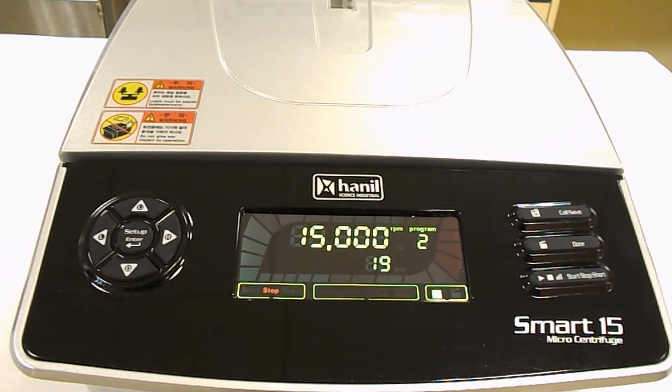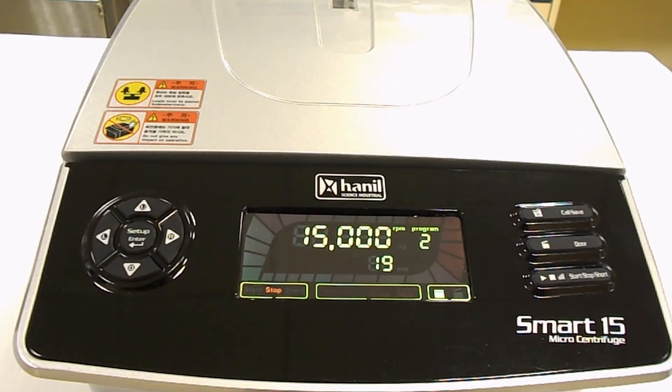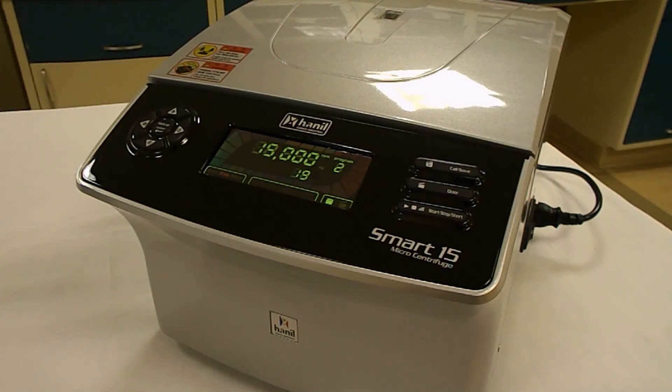Since we consider the Smart 15 a high-end centrifuge, Hanil was really keen on including as many safety features as possible. These include a rotor imbalance detector, over-speed sensors, door latch sensors, and an overheat detector for the DC motor. These features not only help protect you during experiments, but also help reduce wear on critical components of the machine. And that's the Hanil Smart 15 Microcentrifuge in a nutshell.